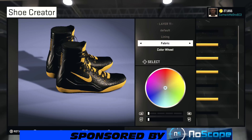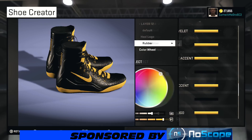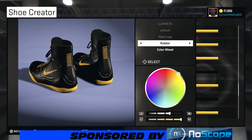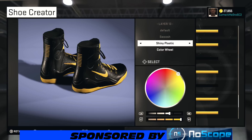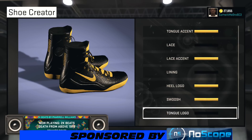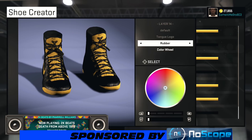All right, turn your shoe around. On lining I went fabric on that, went over to recent colors and chose that black. So heel logo — turn your shoe around and see the stripes. I went rubber on that and went with that yellow. Just go over recent colors and you can get that yellow, or pause the video and choose how I got it. And the Nike check, I went shiny plastic on that, ran over recent colors and chose that yellow. You can use whatever material on that check you want to.